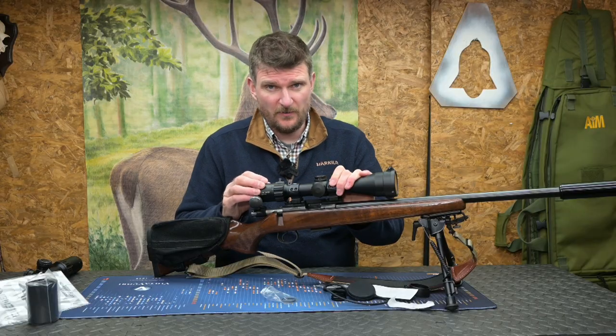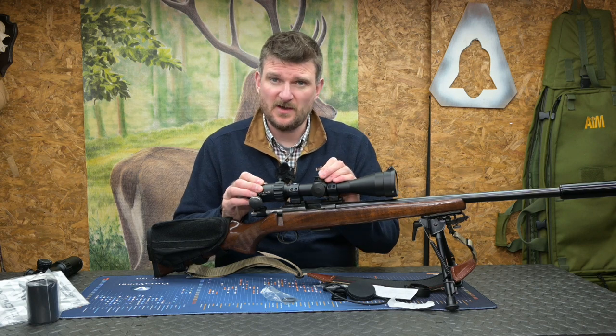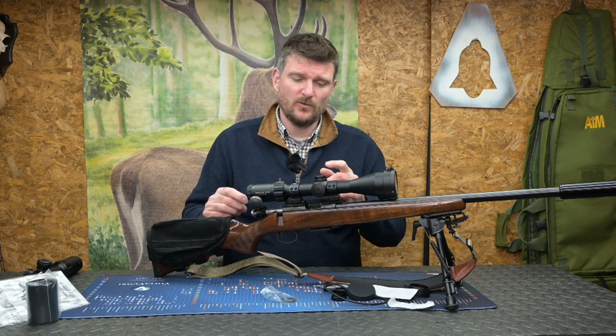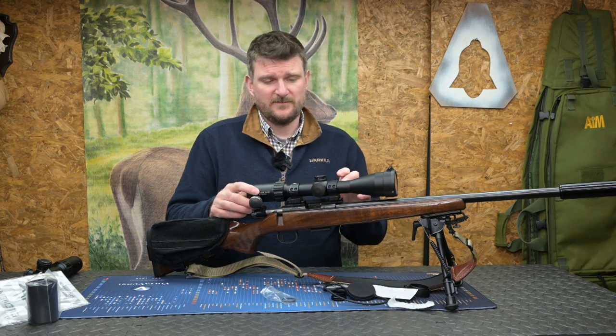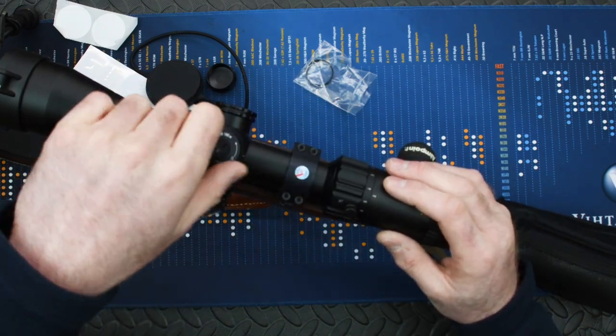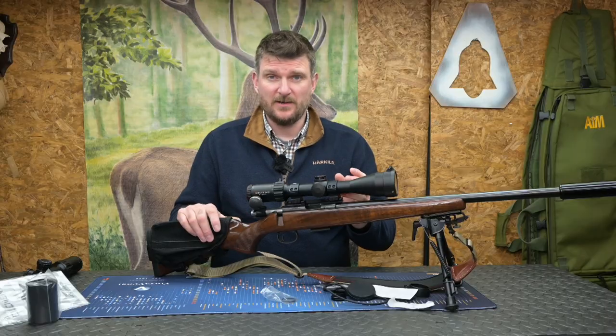Having zeroed and used this scope on three rifles, I've found the adjustment and mechanics to be reliable. Return to zero has been good when flipping between rifles, as I'm using Picatinny mounts so I can swap between Picatinny rails. Being able to dial and know exactly where it is, take the turret cap off, reset back to zero — it's all ultra reliable and I'm totally happy using it.